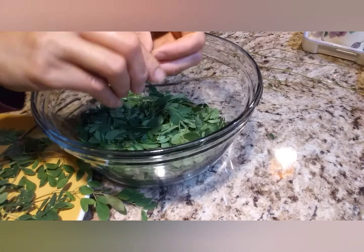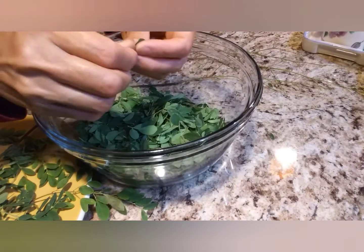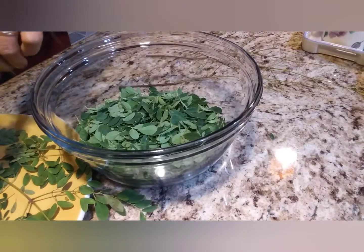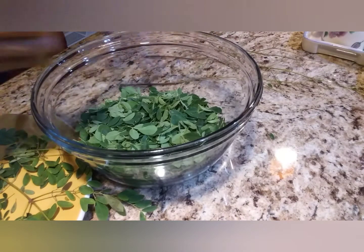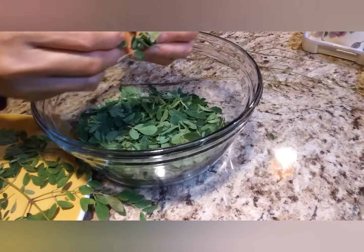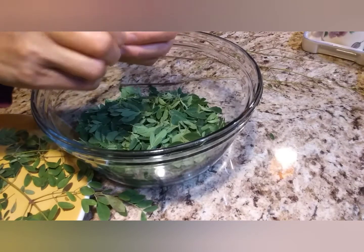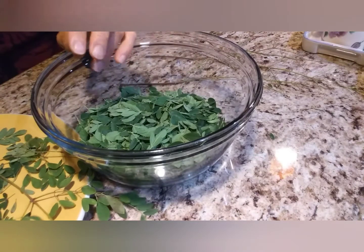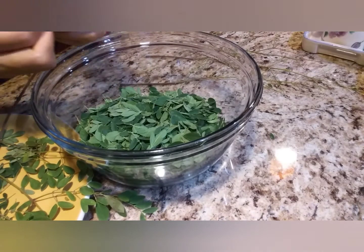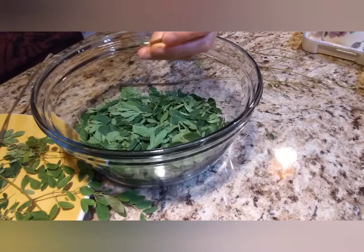Later I'll probably cook tinolang bangus with malunggay. Come to Tonya's Fusion kitchen and let's cook tinolang bangus! Malunggay has so many nutrients and antioxidants — I didn't realize just how powerful it is.